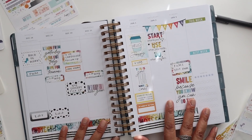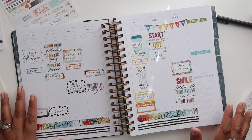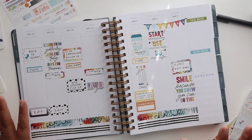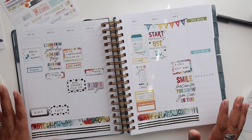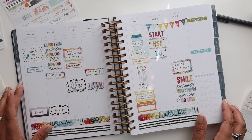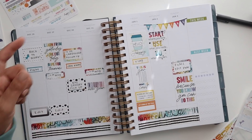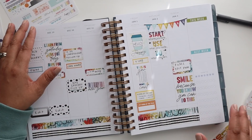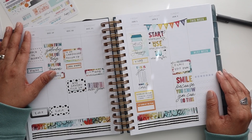That is everything for this plan with me — the first one in my 2021 Moxie Life planner. I am so excited to continue diving into this planner and continue setting my goals and intentions for the year. I hope that you guys will join me. If you guys liked this video, please be sure to give it a thumbs up, subscribe if you haven't already, and if you're already subscribed, make sure you click that red notification bell so you know when my videos are posted here on YouTube. Thank you guys so much for joining me, and I will see you in my next video.